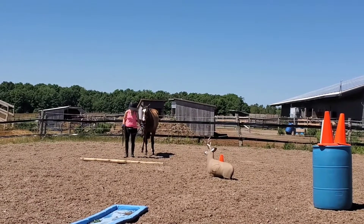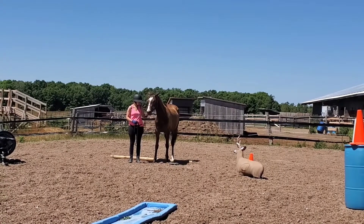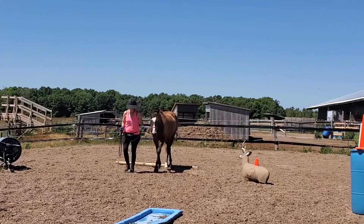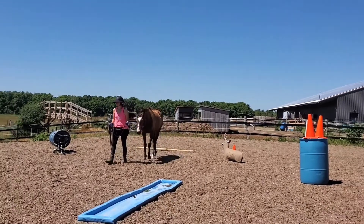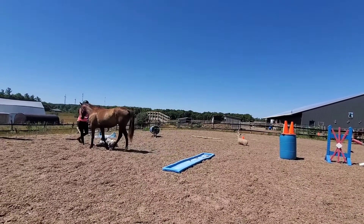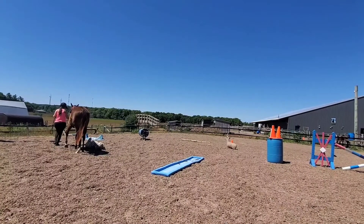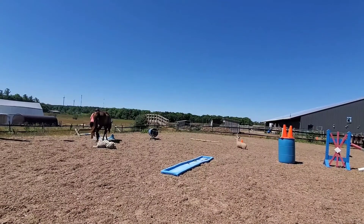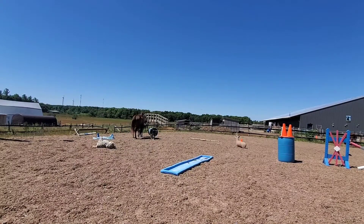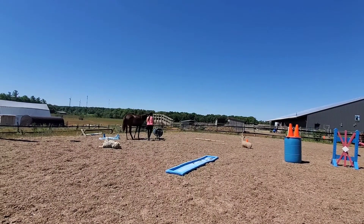We're starting with the building confidence pattern — walking and halting over a pole. These are the A tests. The tasks are generally the same across tests, maybe changing from a 180 to a 360 turn. So we're halting over a pole, then stopping with an object on the horse's side. This pattern shows the horse can go over things, touch things, and stand beside things without being bothered.